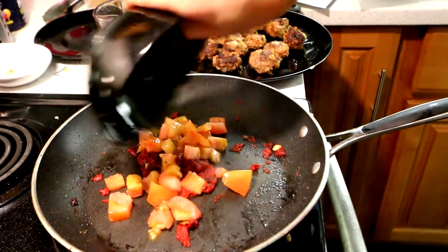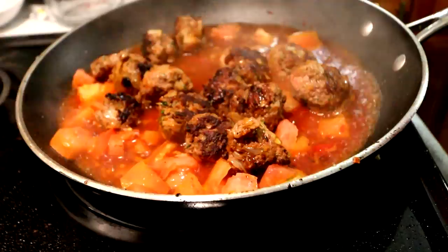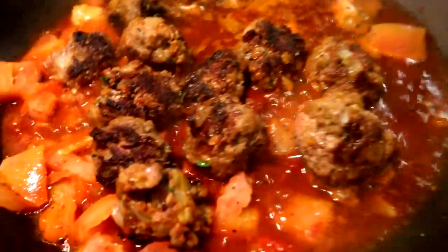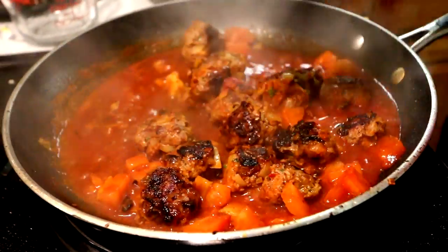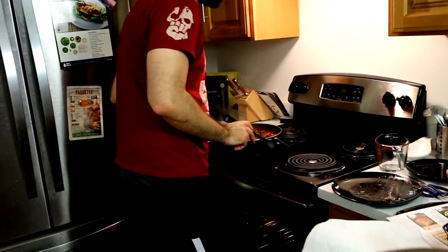After that, we're going to add our diced tomato, three-fourths of a cup of water, and the browned meatballs, and hit it with salt and pepper again. Then we're going to cook all of this, stirring occasionally and scraping up some of the fond from the bottom of the pan, for five to seven minutes or until the meatballs are thoroughly coated and cooked through. Once we're all done, we're going to take the pan and remove it from the heat.